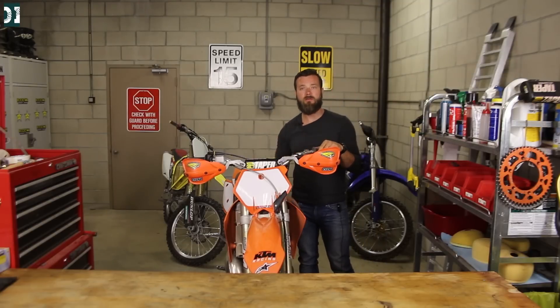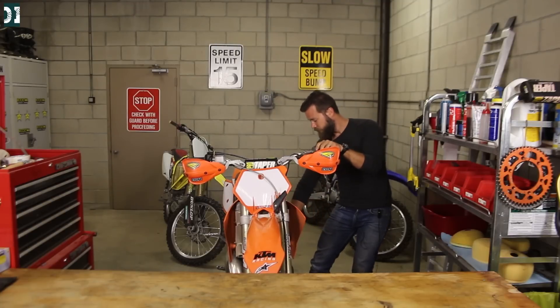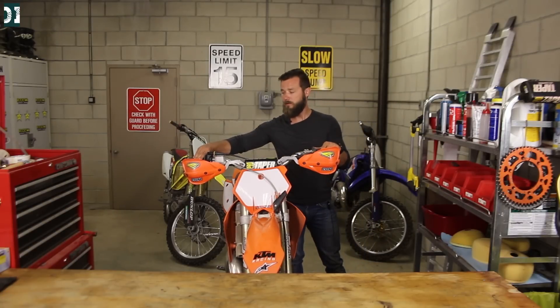The bike is running on the choke. Leave it like that for about 10 to 15 seconds, then put the choke back in and give it a little bit of a blip.